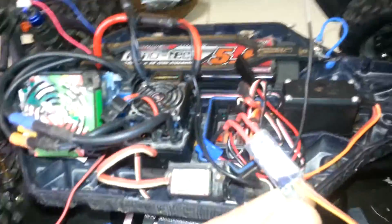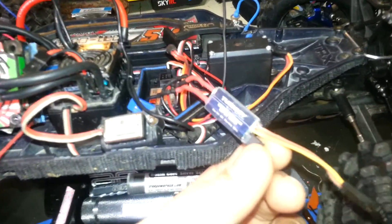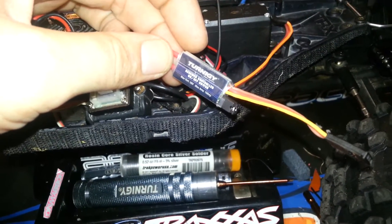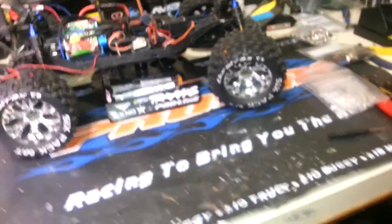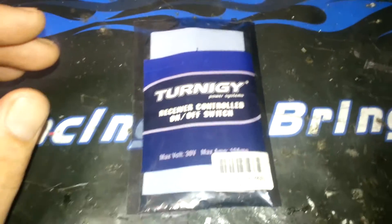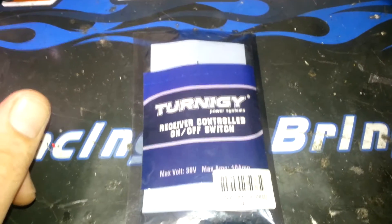So you need an interface in between to modulate that - there's only a couple of options out there. This is the one I've used a couple of times now and had great success with. It's the Turnigy remote-controlled on/off switch. I picked this up at Hobby King - it's about six or seven dollars. It does work very well and has a variety of functions. It's good up to 10 amps, which is quite a bit of power, and it has 30 volts.